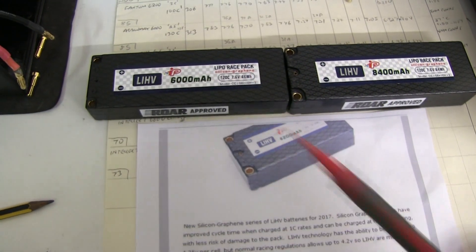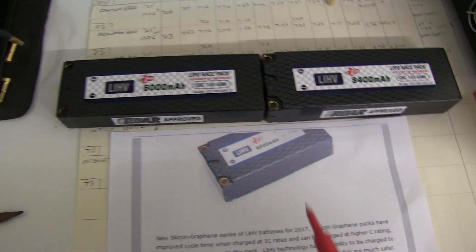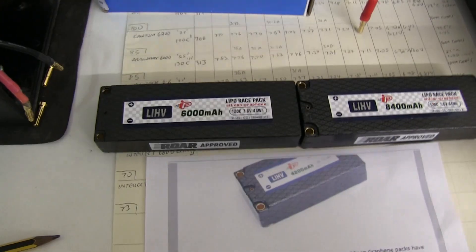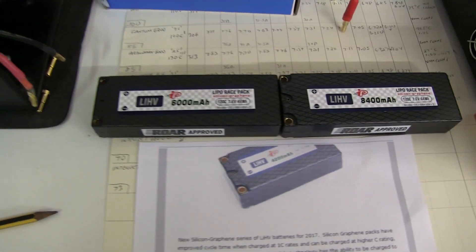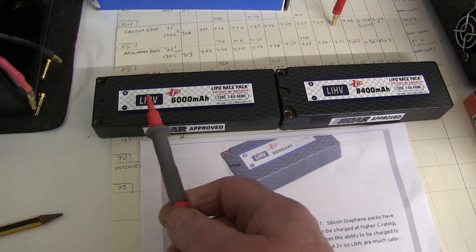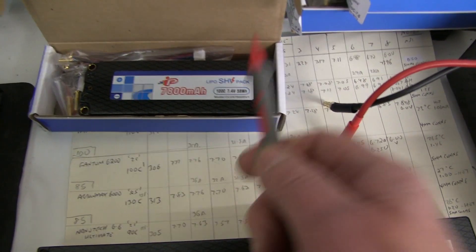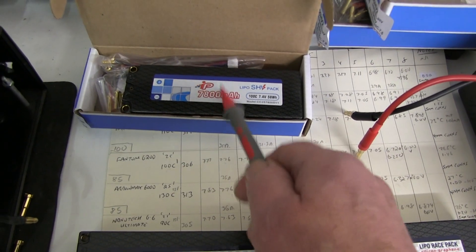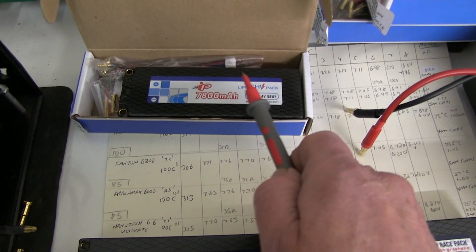This word graphene has been used by Turnage on one of their batteries. Whether there's any graphene inside or not, I doubt it. Anyway — LIHV, lithium high voltage. And there is the previous cell, SHV. These have been around for a couple of years, and they could also be charged to the higher voltage, the 4.35 per cell.